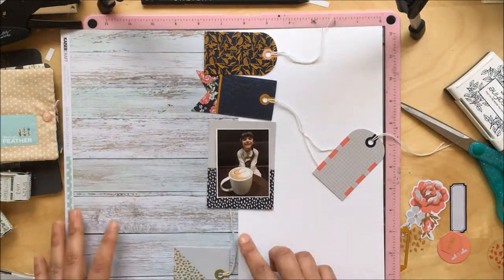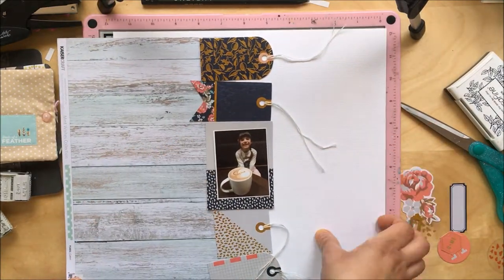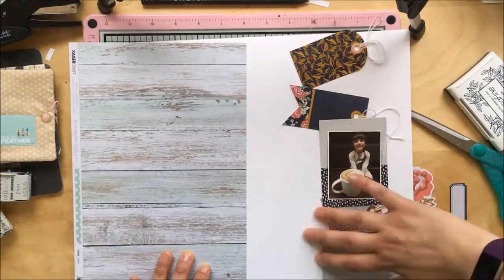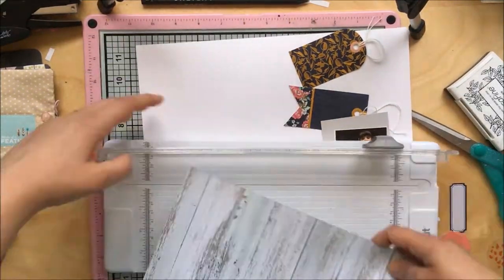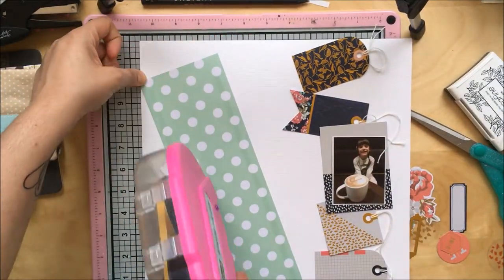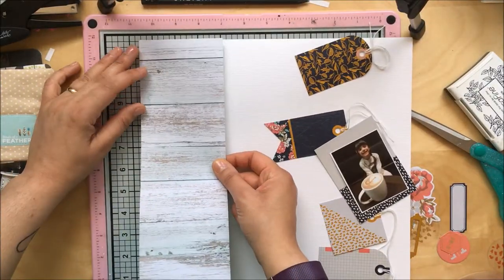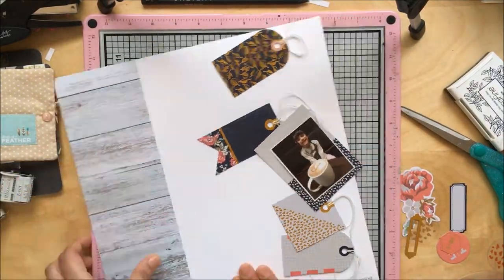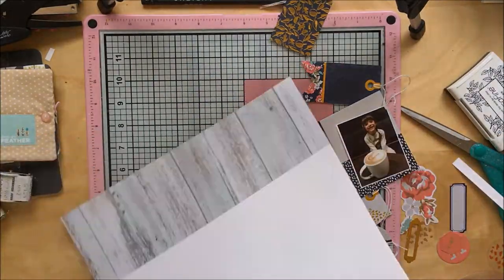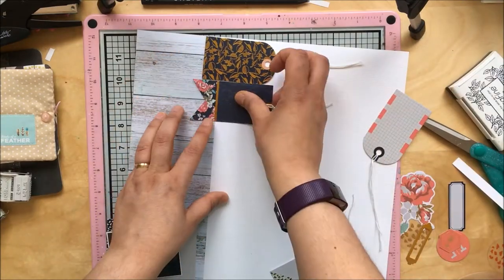I had two or three wood papers out and I really like this one. It's got a tiny hint of green, which there is also a tiny hint of green in the embellishments and in the flowers, and one of the tags has a tiny bit of green too. So I think it works quite well. I'm now just positioning my tags.